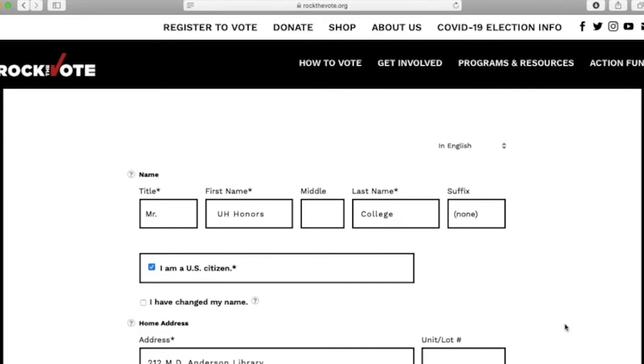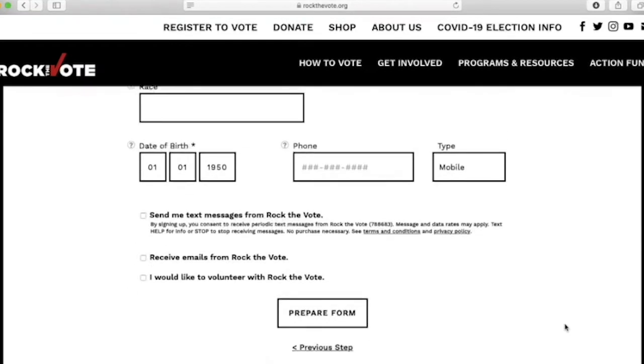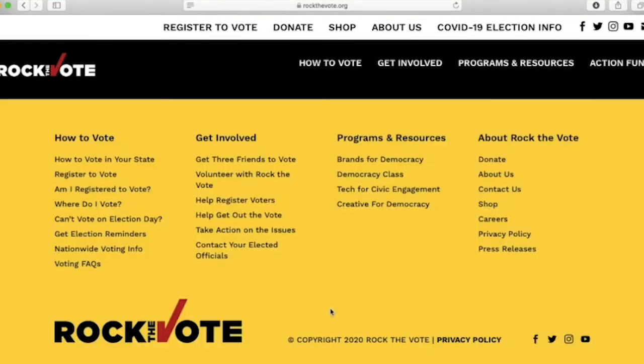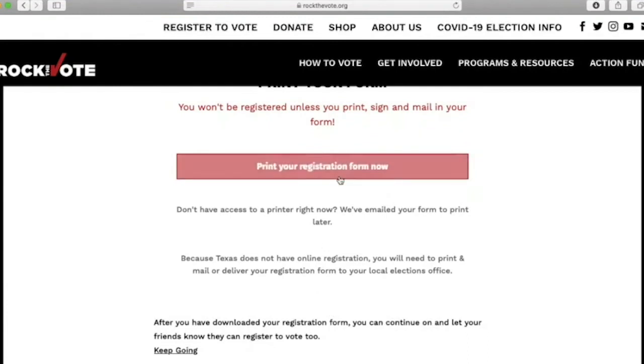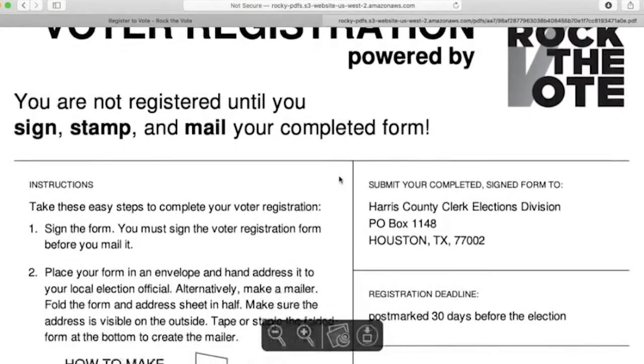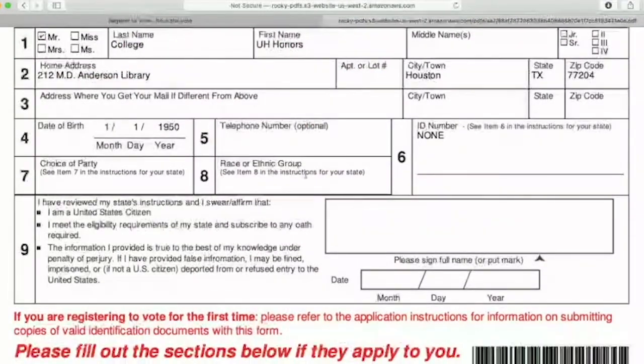Fill out your name, citizenship status, address, and your ID if it's available. Next, select 'Prepare Form' to finish the registration process, hit 'Print Your Registration Form,' and look over it to make sure your name, address, and ID number are correct.